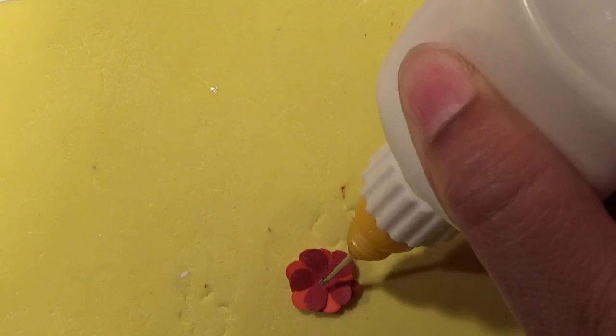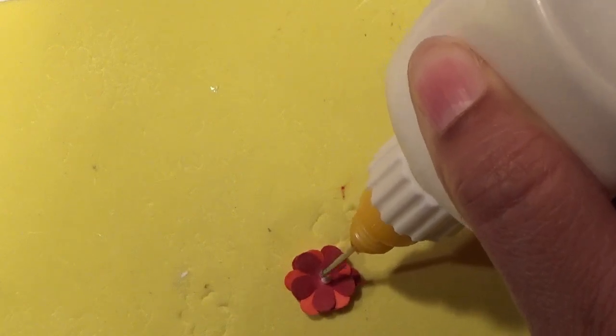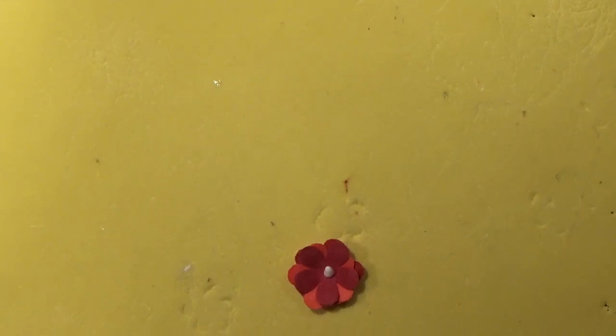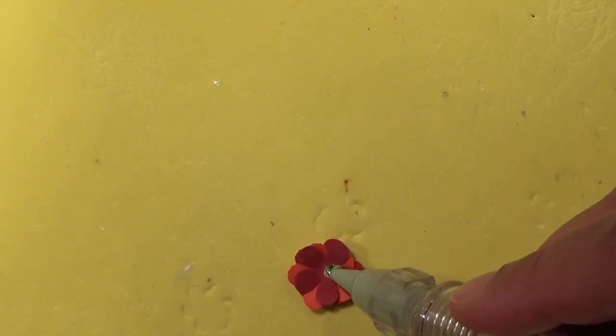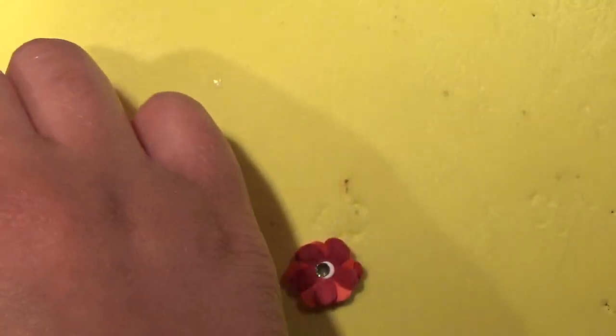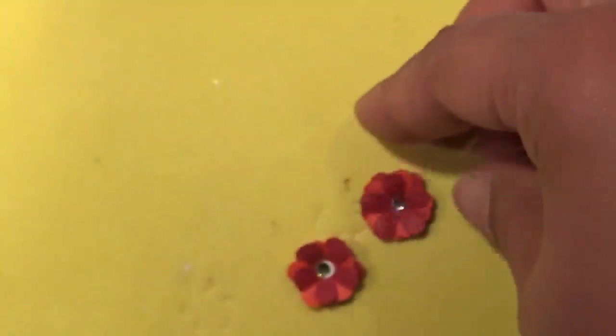Now we're going to put a stone in the middle, so I put some glue right in the middle. I'm going to use my quick stick to pick up the stone. Put the stone in the middle, drop that down, and let the glue dry. Once it's dry it will look like this — you can see all the different colors. That's how you make this one.